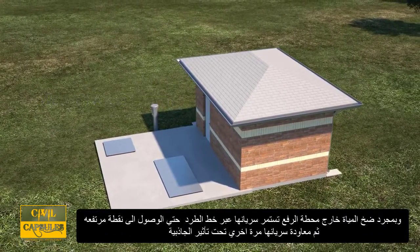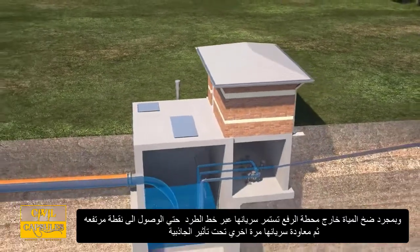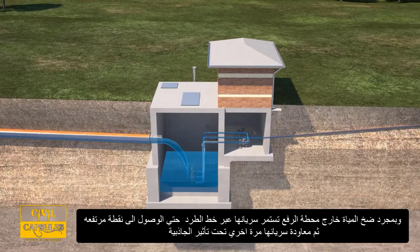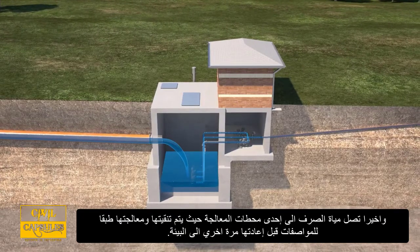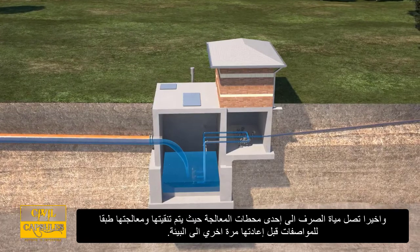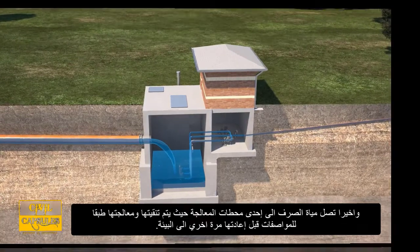Once the wastewater is pumped out of the lift station, it continues through the force main until it reaches higher ground. From there, it can once again flow by gravity. Ultimately, the wastewater arrives at one of the regional wastewater treatment plants, where it is cleaned to strict standards before being released back into the environment.